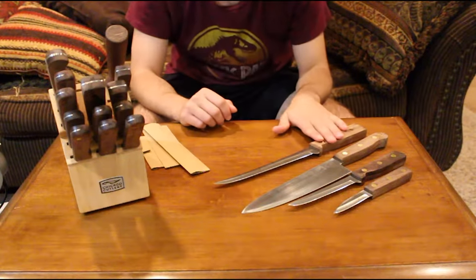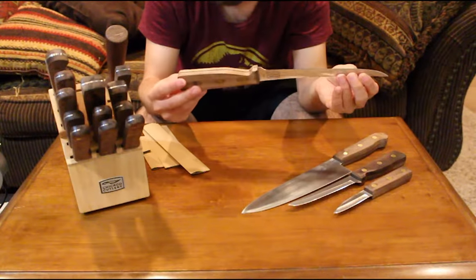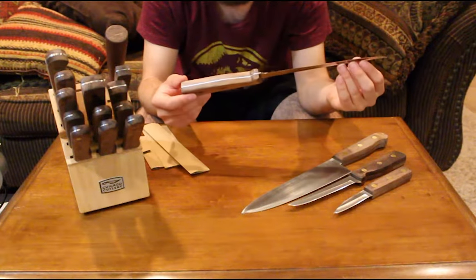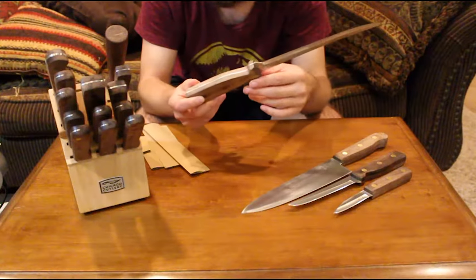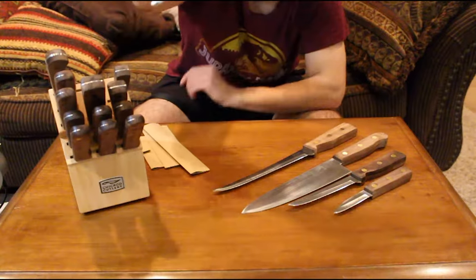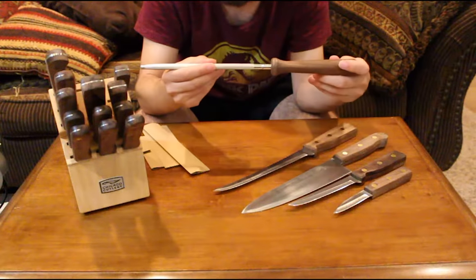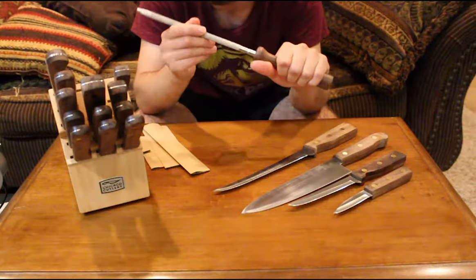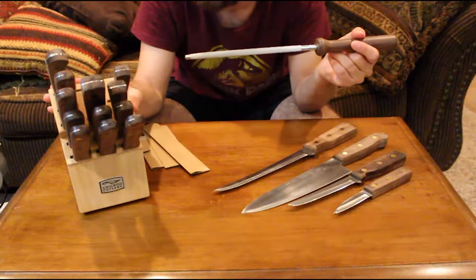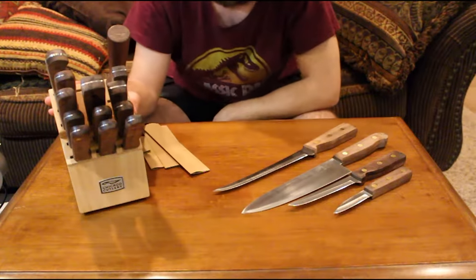The 7.5-inch fillet knife is also full tang and riveted into the large walnut handle, consistent with the entire series. The only piece that isn't riveted is the honing steel. It's a shorter honer, but it has some weight to it, a good design, and a really nice feel on the handle. This honer comes with the block set, which is the last piece we're reviewing.